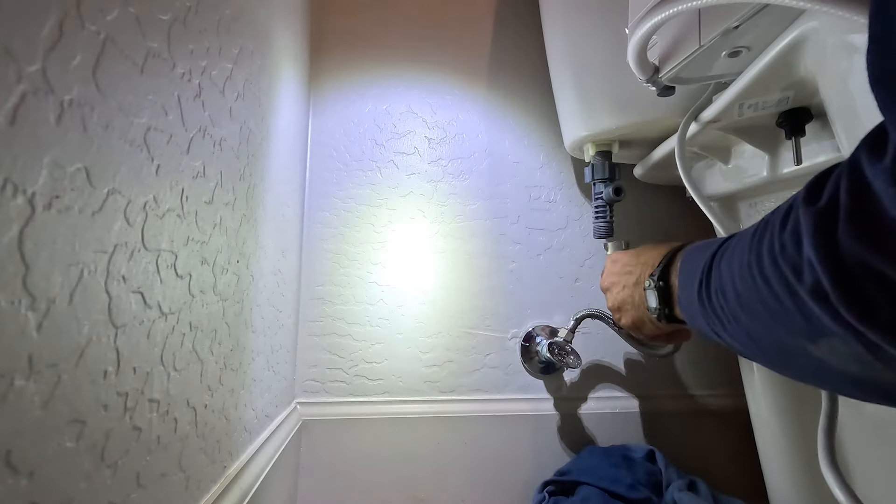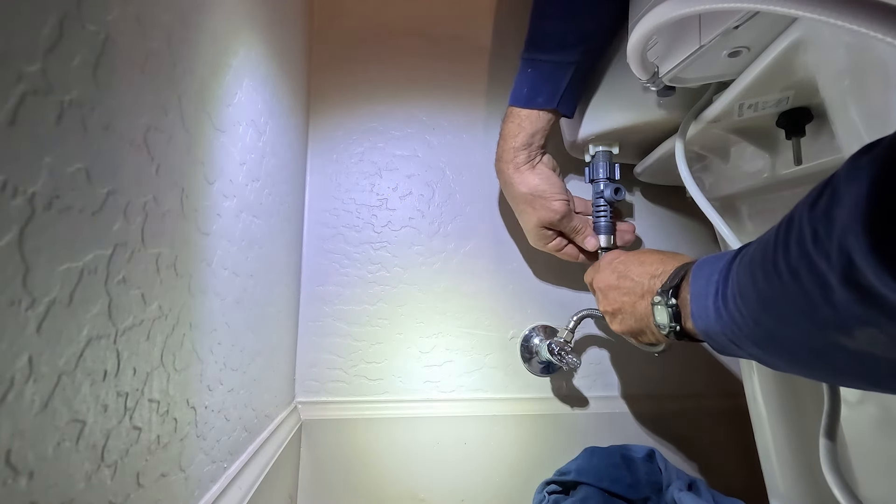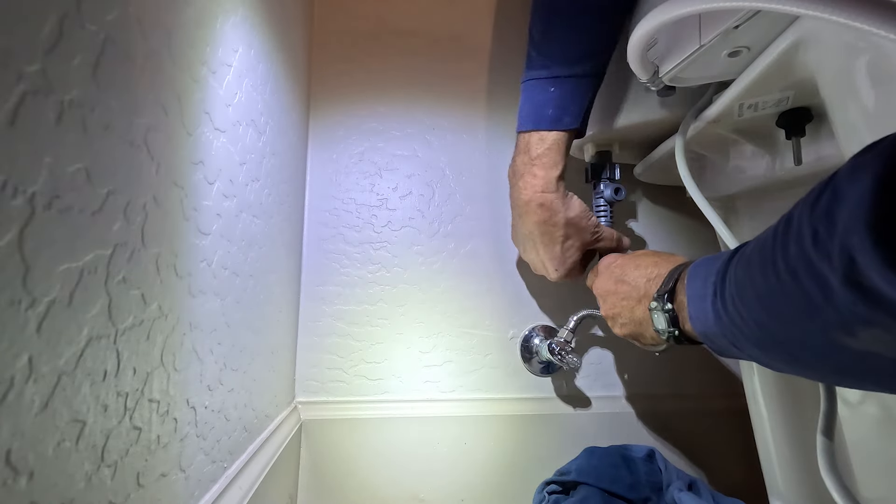You want to make sure that T is very snug and tight so we don't have any leakage. Then we'll bring our supply line up and tighten that onto the T.